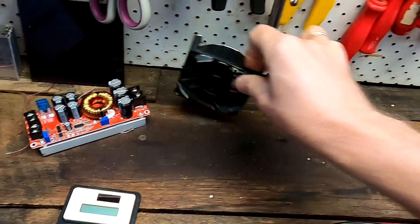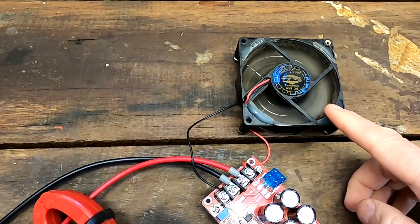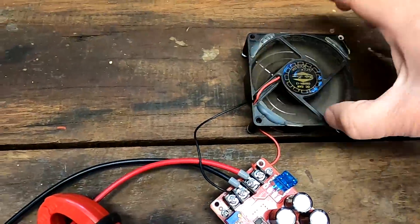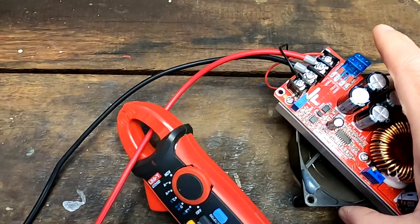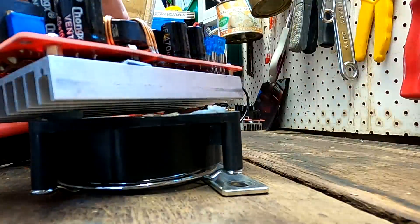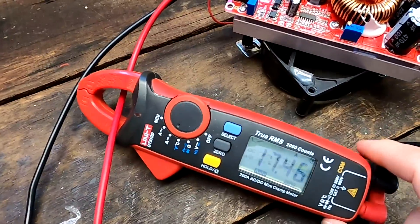We should probably connect a fan. I've just connected a PC fan to the 13-volt input and placed the electronics on top of it. One of the bus bars underneath is getting warm — but that's enough cooling. We're already at 17 amps.